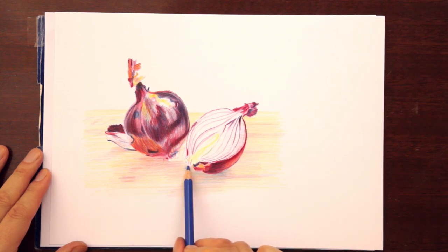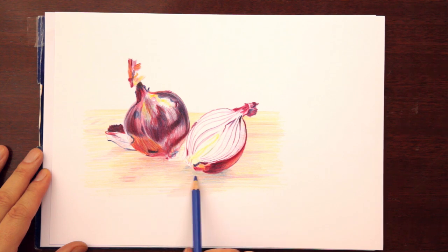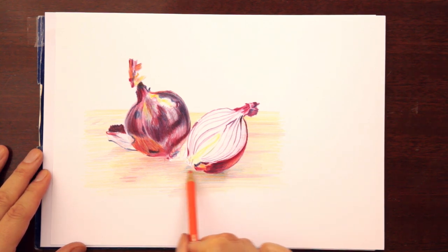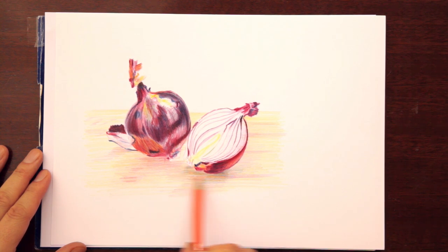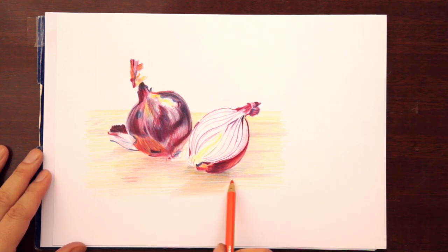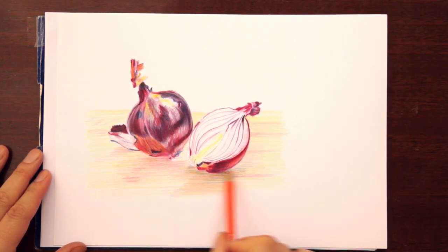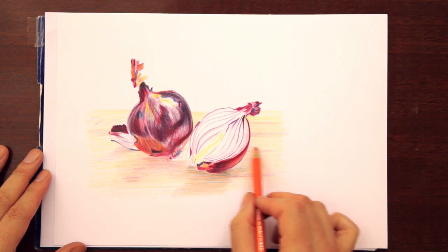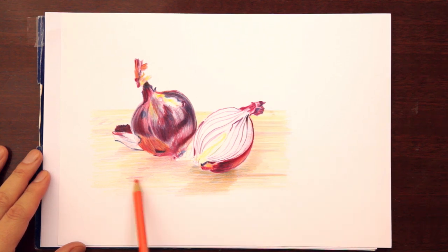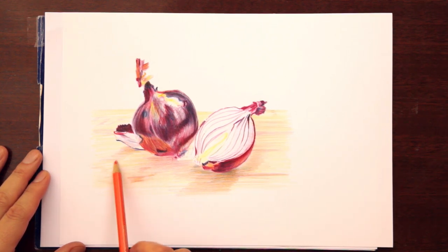More and more shading of the background. Once you make the decision to start with the background, you actually have to keep going. You have to keep working — you cannot leave it unfinished. You really got to chisel it in. Obviously, leaving areas unfinished is okay to give a hint of something, but we do not have those hints here yet, because we got to be really clear that we want to work on the background.